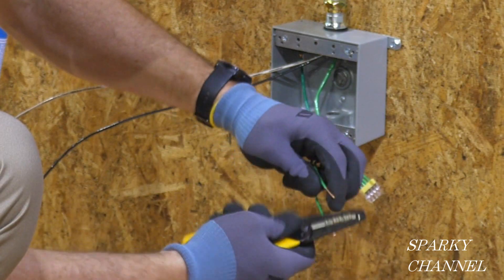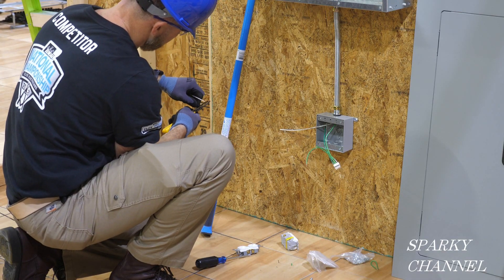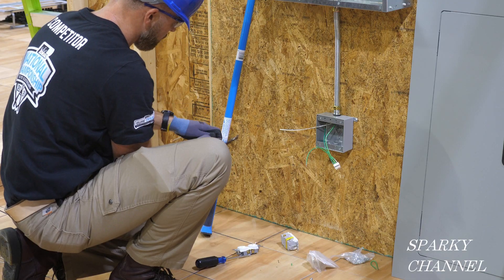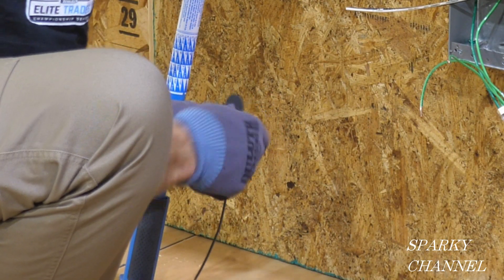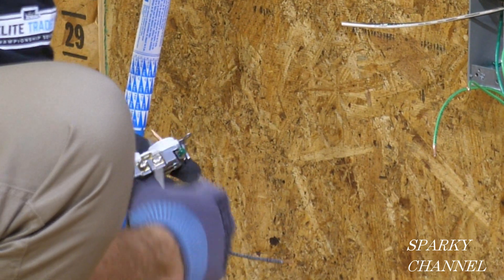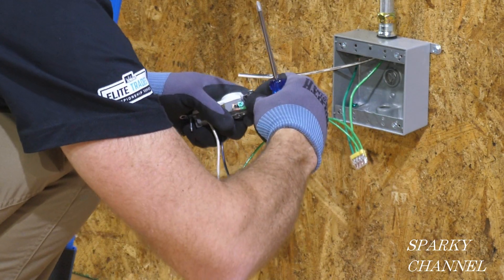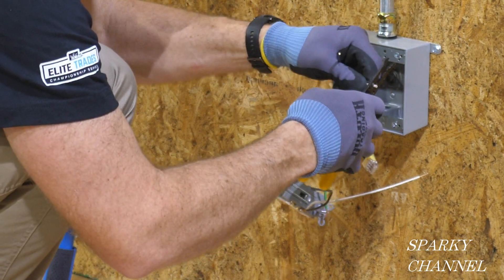He's put loops on the wires and has now cut the hot wire and the white neutral. Greg is making pigtails — both black hot and white neutral — stripping them and getting them ready. He'll be working on the standard receptacle first. Now he's screwing down the pigtails to the receptacle, putting on the white pigtail. Then he takes one of his ground pigtails and puts it to the green grounding terminal of the receptacle.